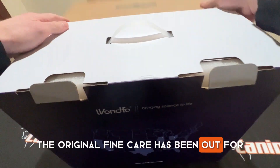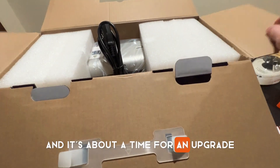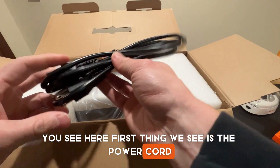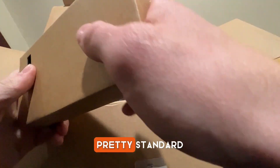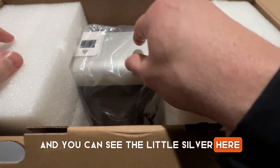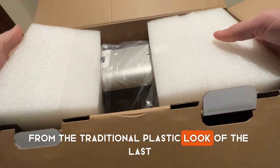The original Fine Care has been out for, I want to say, four years now, and it's a fantastic machine. But it's been a while and it's about time for an upgrade. First thing we're going to see is the power cord — looks pretty standard. Next is a power brick as well, pretty standard. And you can see a little silver here. They changed it quite a bit from the traditional plastic look of the last model.